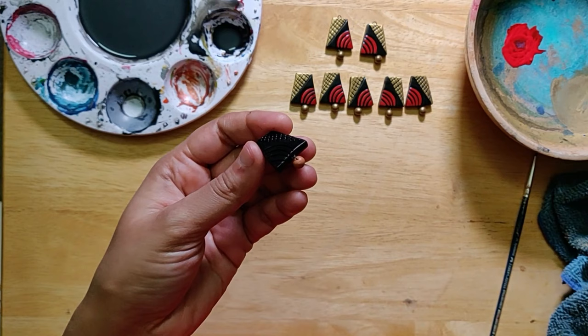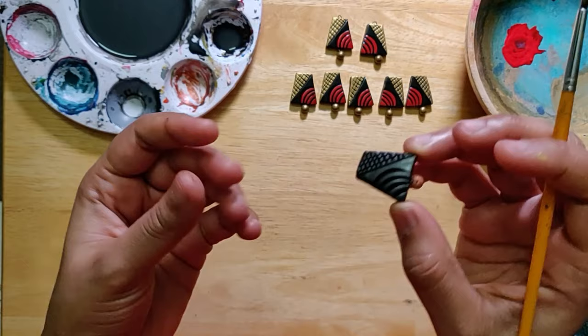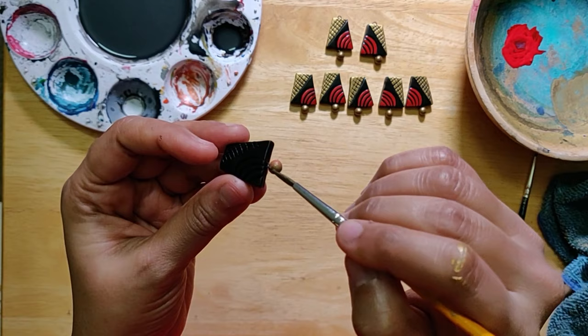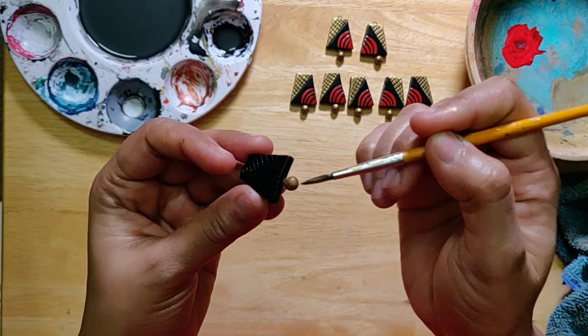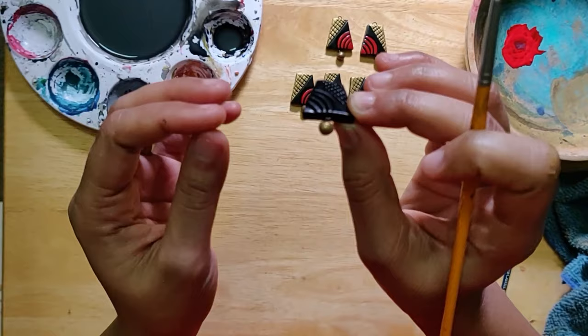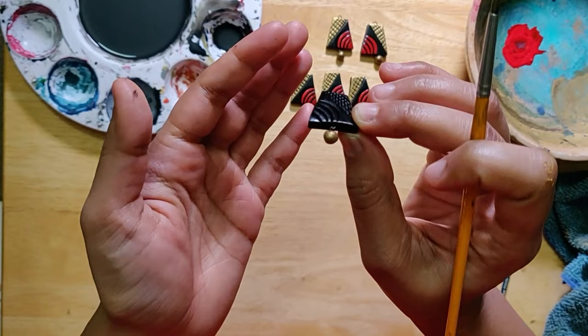Now we'll get on to the painting of the Gunguru bead. This might be useful for a lot of you who have been asking me about the Gunguru beads for a Jumka and similar pieces. I do nothing different — I'm pretty sure most of you do the same thing. I usually cover the front part of the bead. I know this can be a slow process, but not everything has a shortcut, so you might just have to be patient with it. Because these are acrylics they tend to dry out relatively quickly.